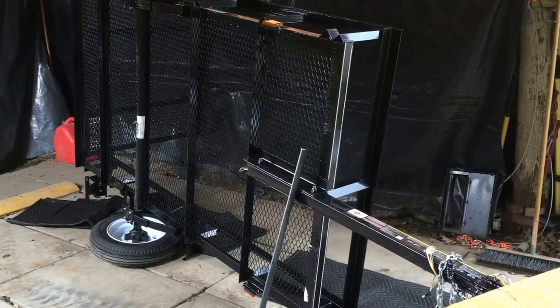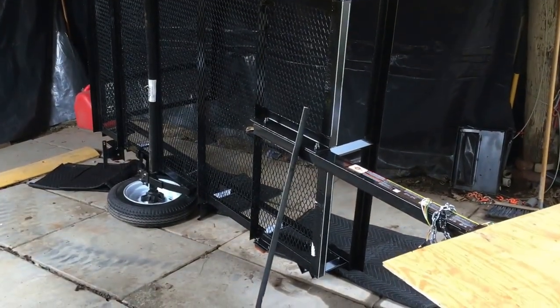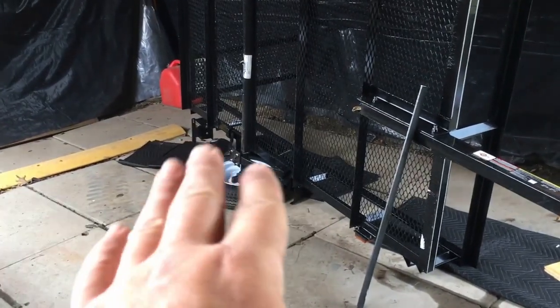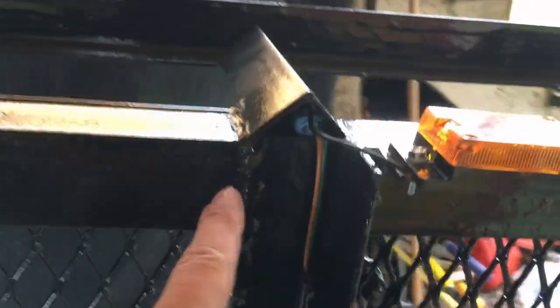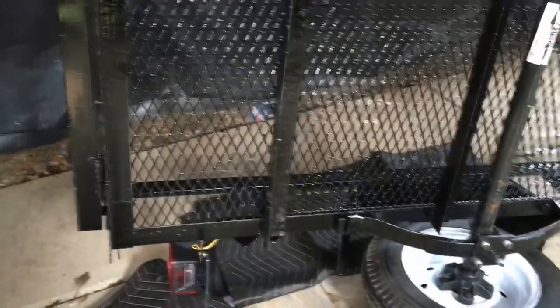I have the trailer tilted up on its side right now. I was able to pick it up by myself. I put a few blankets down to keep it from getting scratched. The first thing I did — based on other reviews I've seen — was check all the factory welds on each piece, both sides. I lucked out because mine are all welded. Some people have found ones that were missed at the factory. Everything looks all right under here.